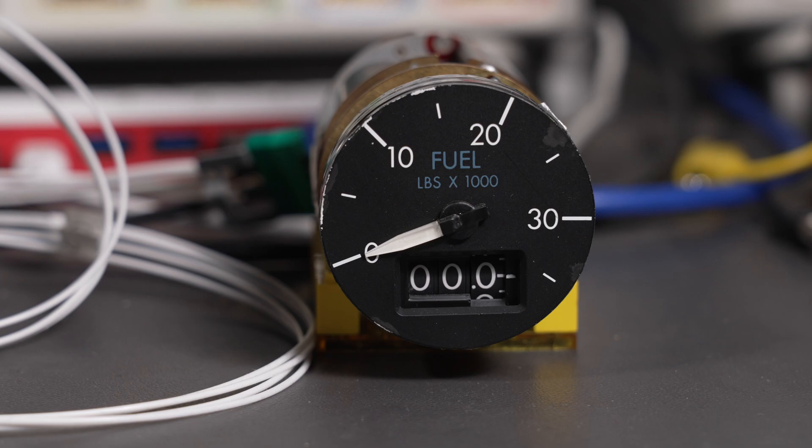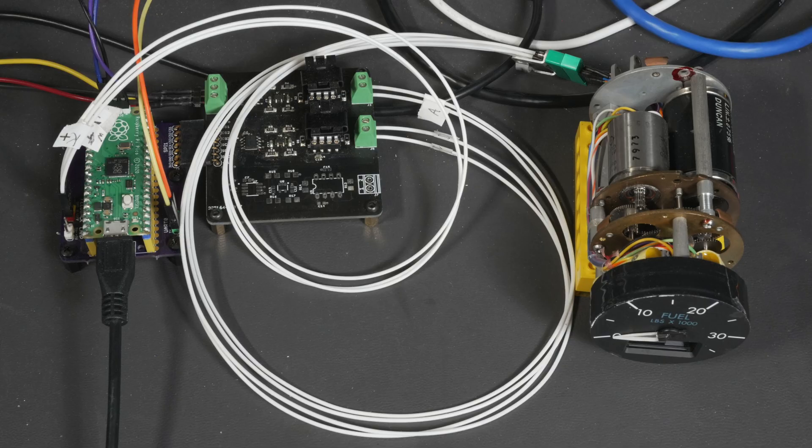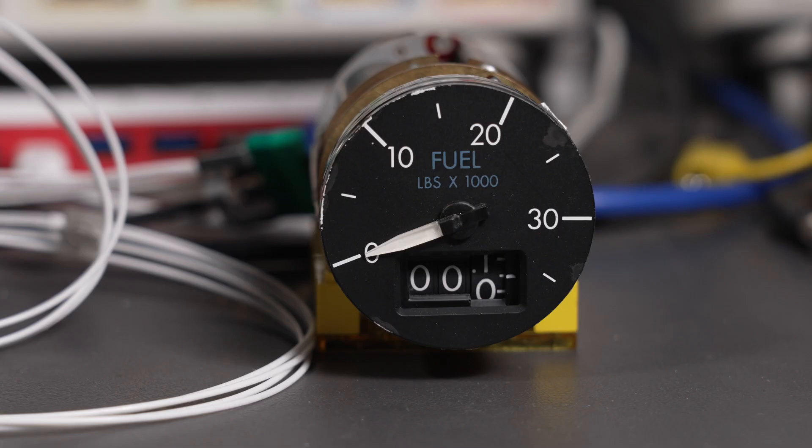This is a fuel gauge from one of the outboard wing tanks on a Boeing 747. It goes up to almost 35,000 pounds. I've replaced Boeing's electronics with my own controller. To see how well my own controller works, let's try targeting various fuel levels on the gauge.